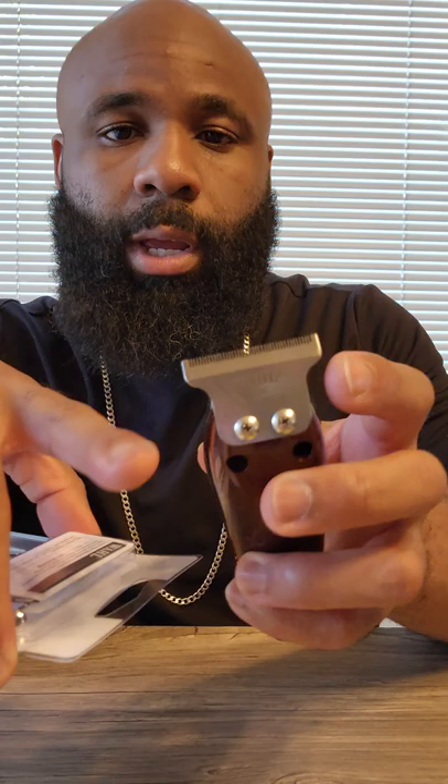There are other blades that fit on here - there's the regular T blade and then the T-wide blade. These ones are of course wider, which actually gives more coverage per cut.